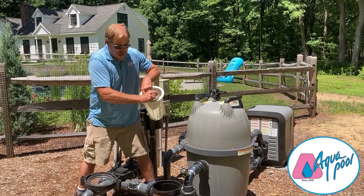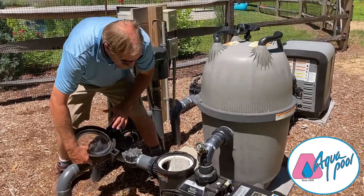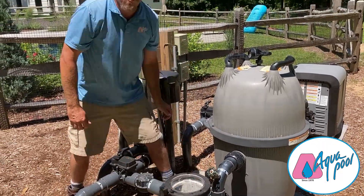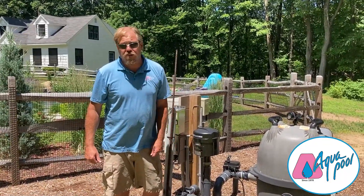With the little tab lined up with the tab in the back of the motor, put the lid back on and tighten it so it's secure. Once I have water in the pump basket, I'm able to start the system back up.